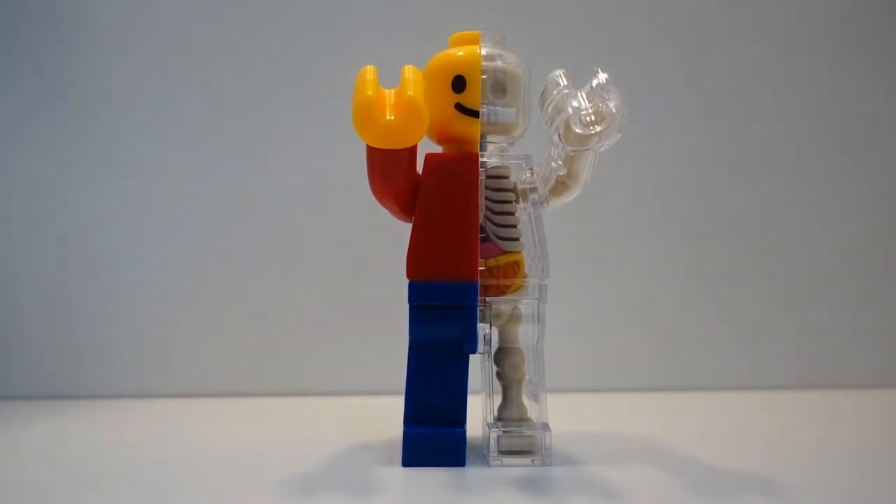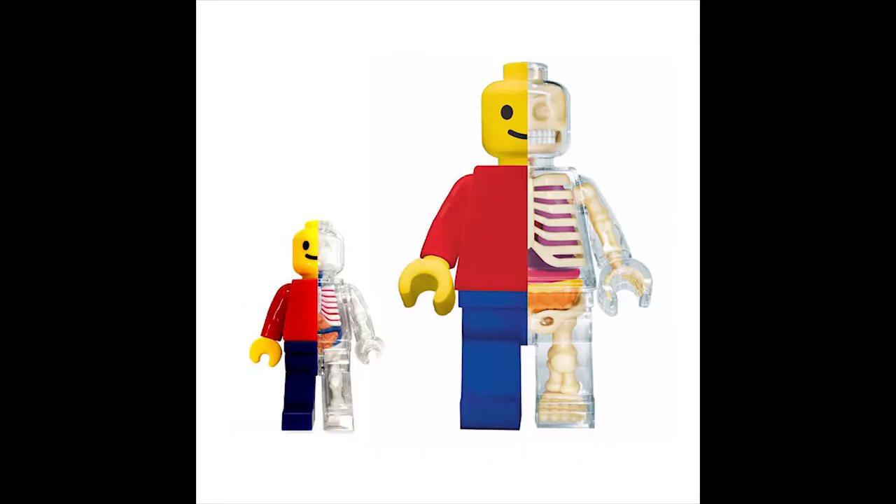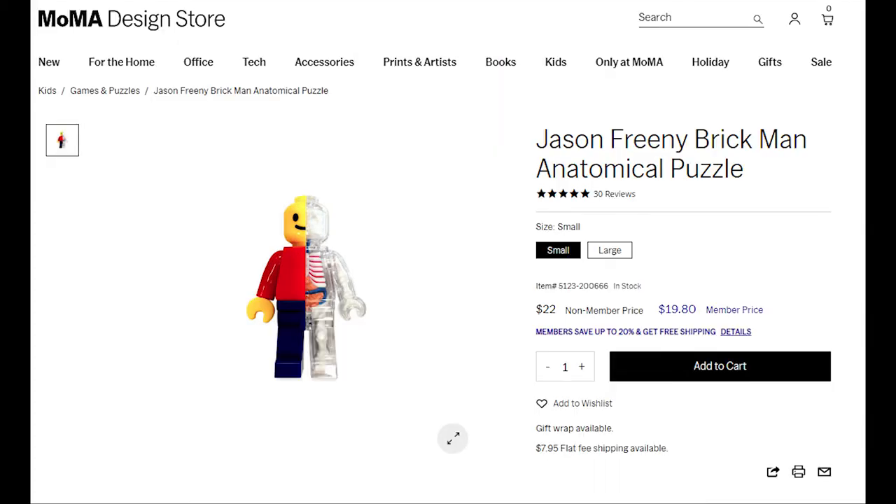Overall, this is a pretty interesting and eye-catching collectible. At the price point of $30, I think it's okay. I wish they could have made the various organs inside in separate pieces to give it more play value, but if that's what you're looking for then you can always pick up the larger version. This one has been out for a while, but you can still pick it up on Amazon and the MoMA Design Store.